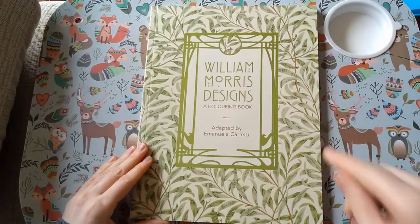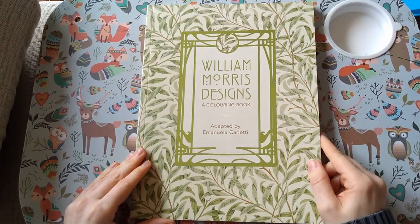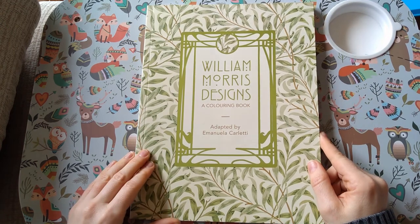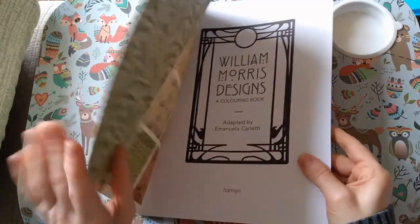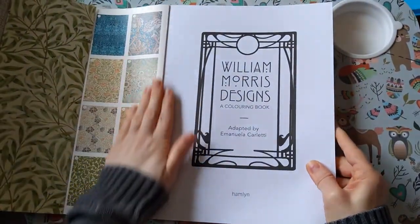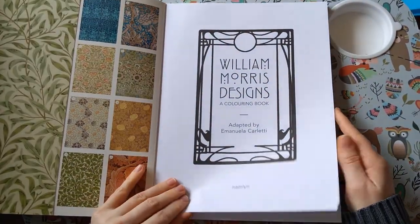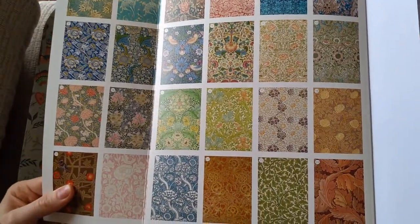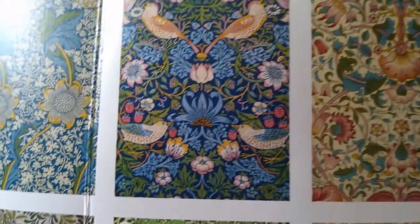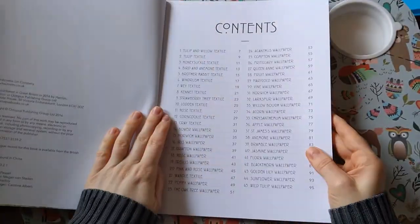This is another charity shop find — William Morris Designs by Emanuela Coletti. William Morris did a lot of wallpaper-type designs, so this is his sort of thing. This one is really famous for the Strawberry Thief. I really like his style — super detailed.